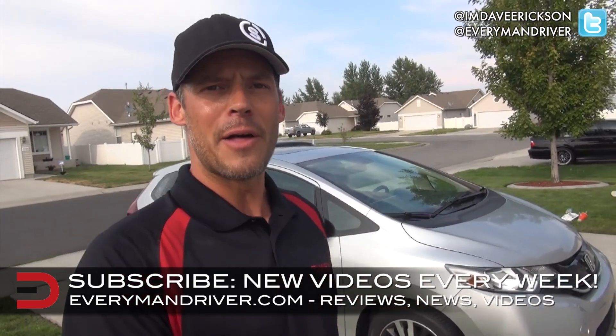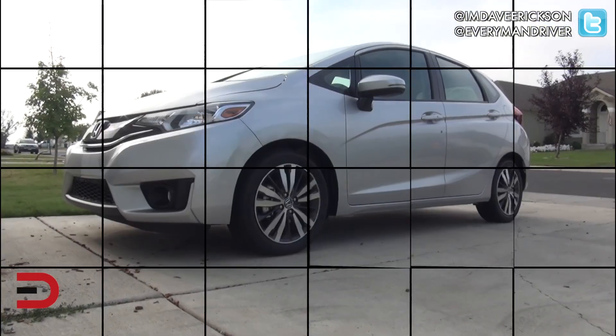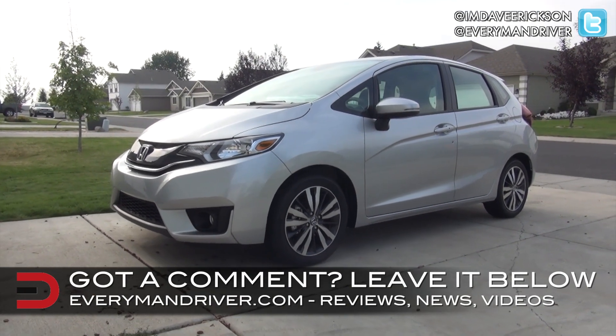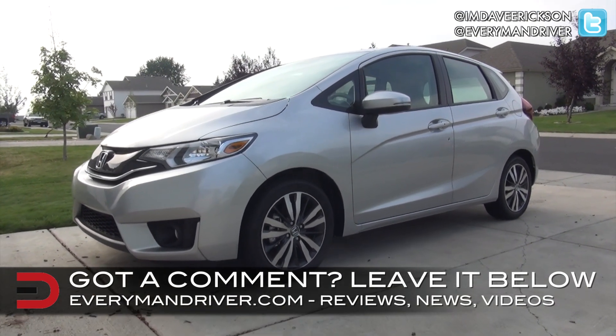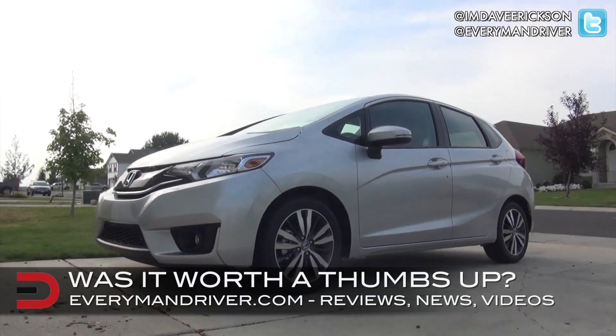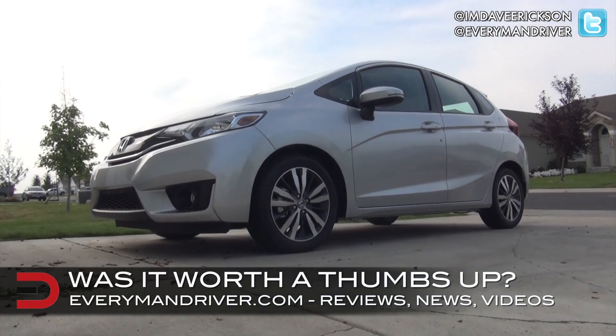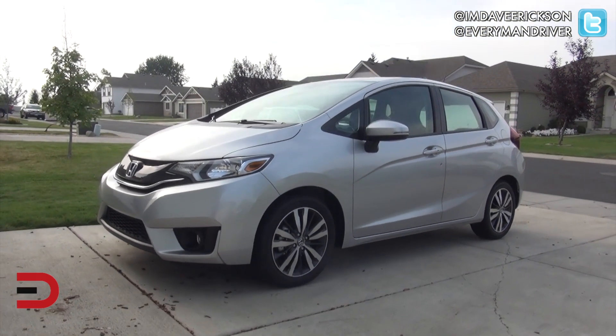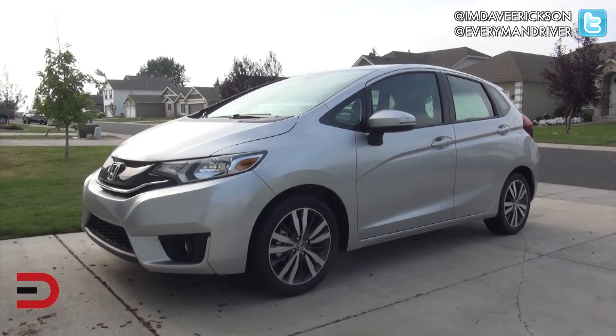That's coming up later right here on the Everyman Driver YouTube channel. I'm Dave Erickson — thanks for watching. I'll see you next time.